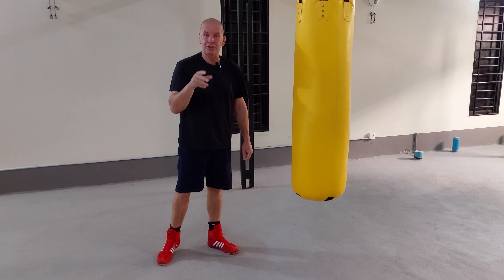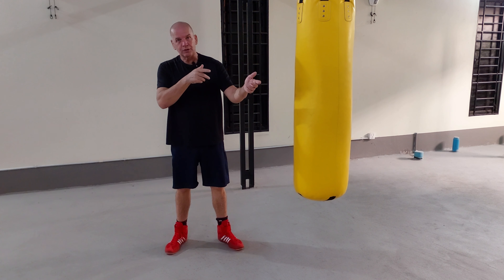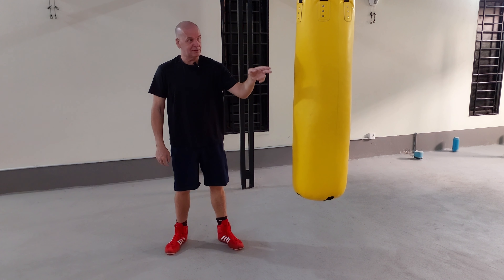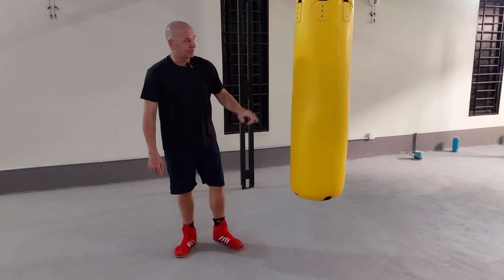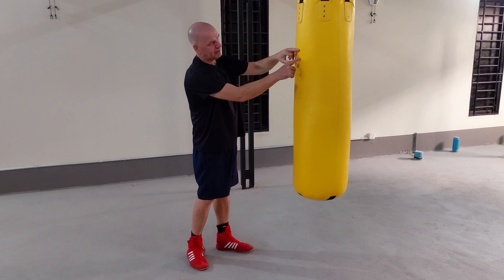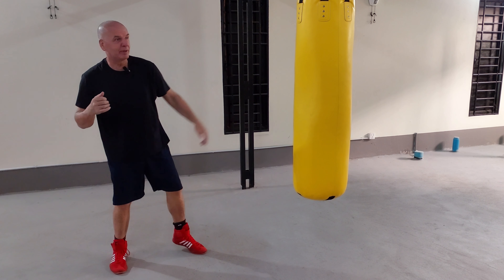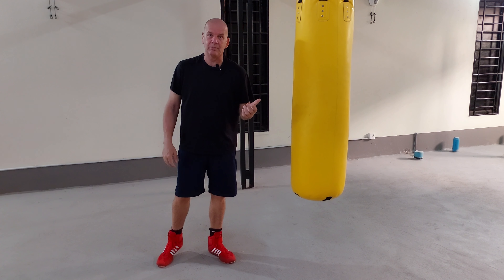I'm going to give you an analogy so you can work it out for yourself. Imagine you've got your rifle, you've got your sights, you set your sights on the bullseye, and every time you shoot you're hitting below the bullseye — so you would normally adjust your sights. For me, knowing that if I'm aiming there I keep hitting there, if that's my target I now aimed a couple of inches above it. At distance, I aim a little bit above my actual target, and then my accuracy suddenly came back.